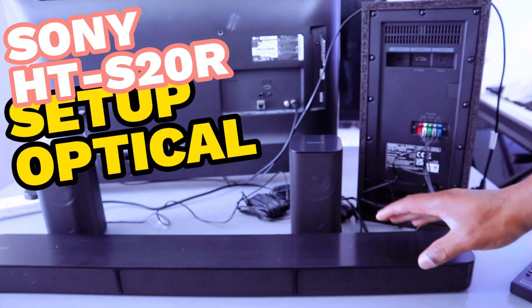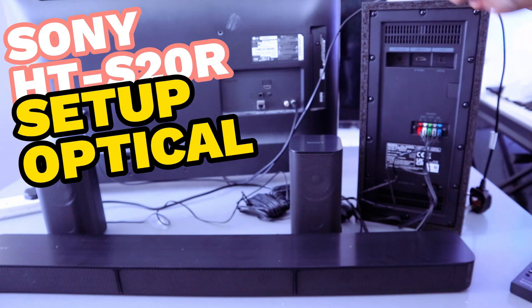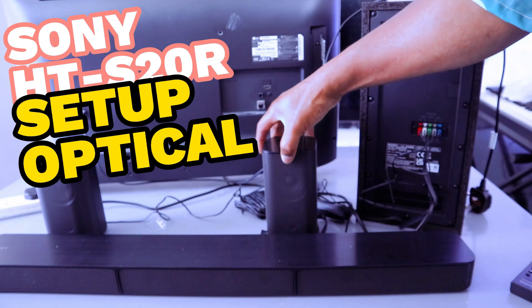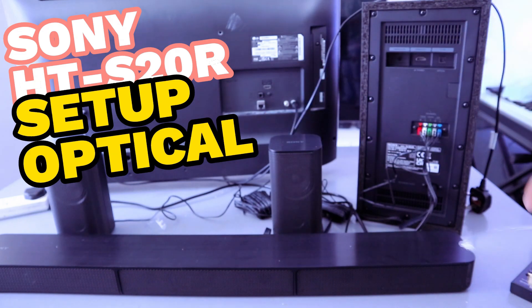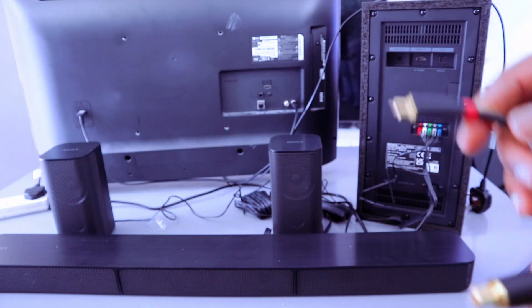Hey guys, this is the Sony HTS20R soundbar with wired subwoofer and two rear speakers. What I want to do is show you how to connect this soundbar to your TV. The optical cable is included in the packaging.